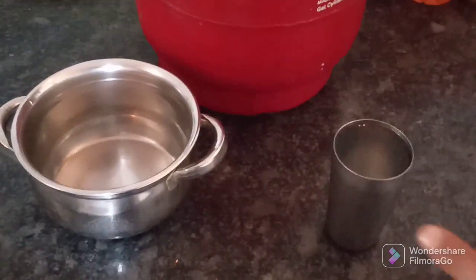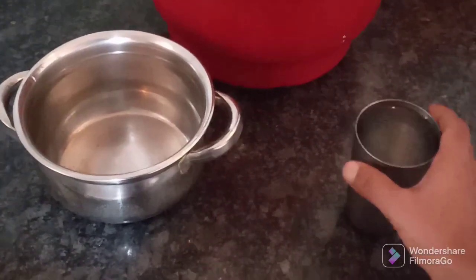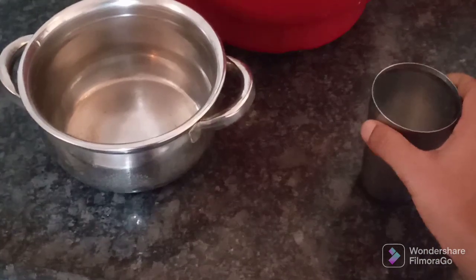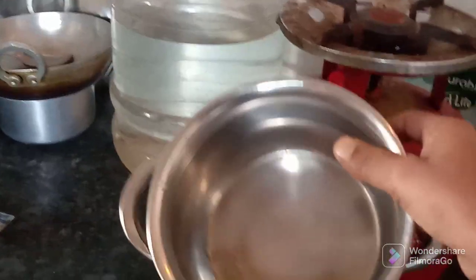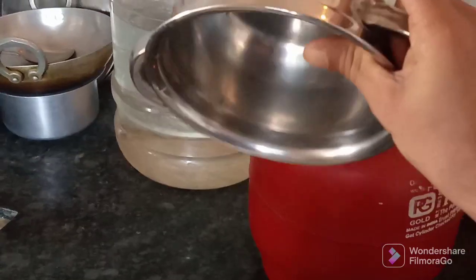Here I have taken two pots. One is fully empty and one is filled but not fully filled. And now I will heat the water and share the result.